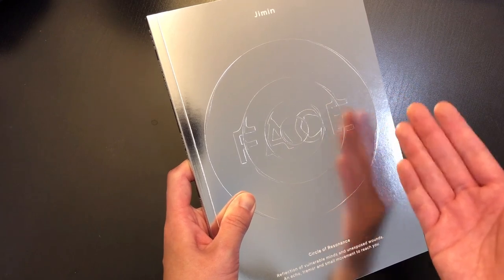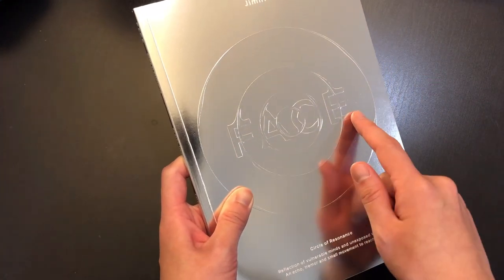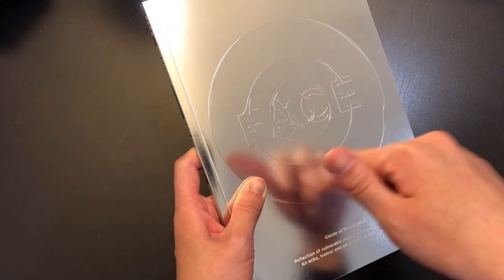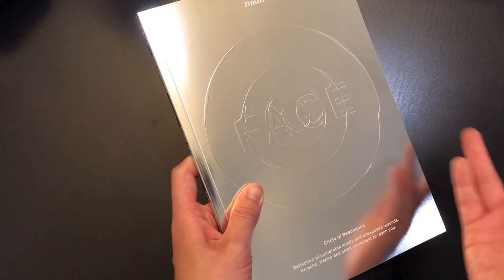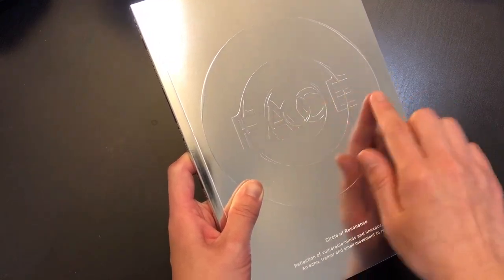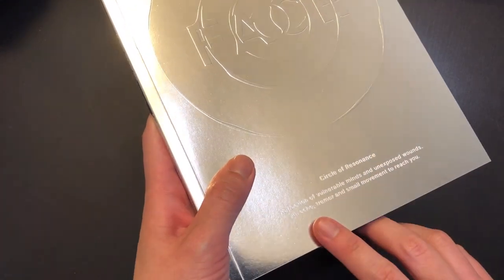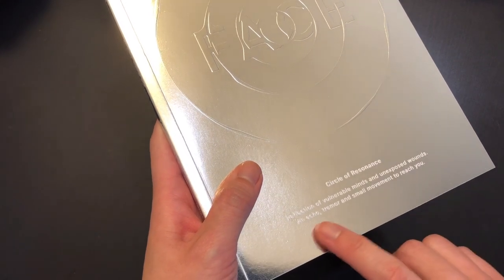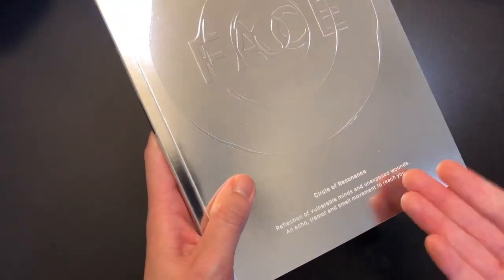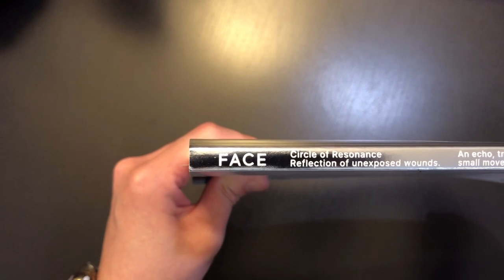Now let's take a closer look at the Invisible Face version. On the front cover, at the very top we have Jimin, and if you run your fingers across it, it provides a different texture. In the center we have the title 'Face' with three circles around it. I really like this circular design — it reminds me of the ripple effect when you throw a stone across a lake. Down here it says 'circle of resonance, reflection of vulnerable minds and unexposed wounds, and echo tremor and small movement to reach you.' This is actually so deep — I'm already so impressed.